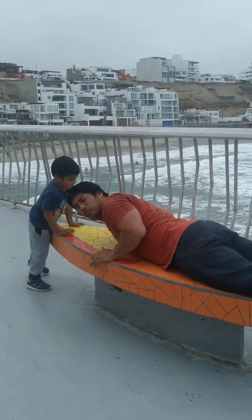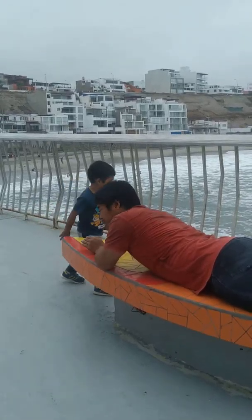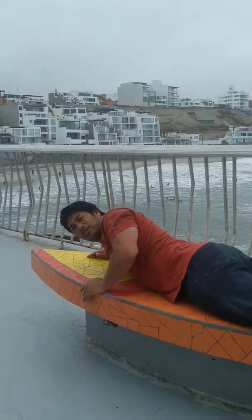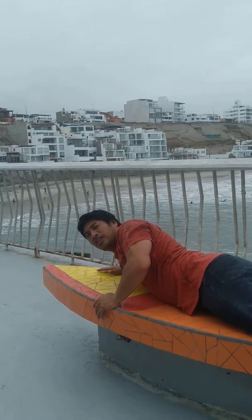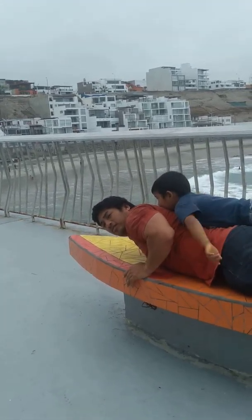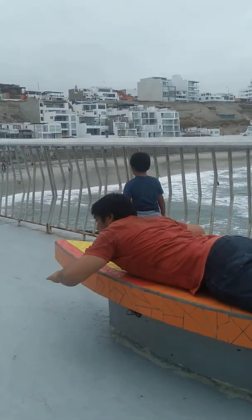So how to paddle? Fingers together. Fingers together. And then you paddle like this. So every time you paddle, you should be breathing — in and out. Breathe in and exhale. Paddle, one, two, three.